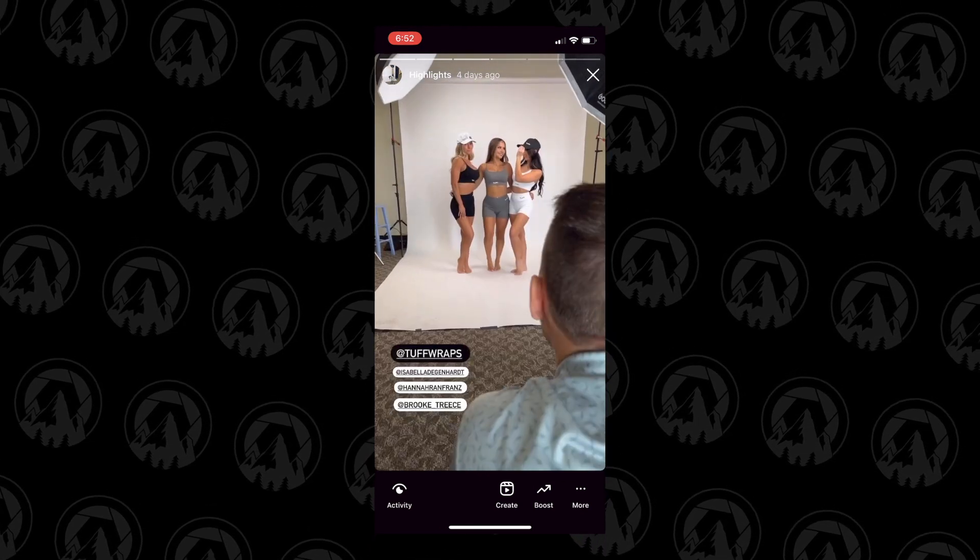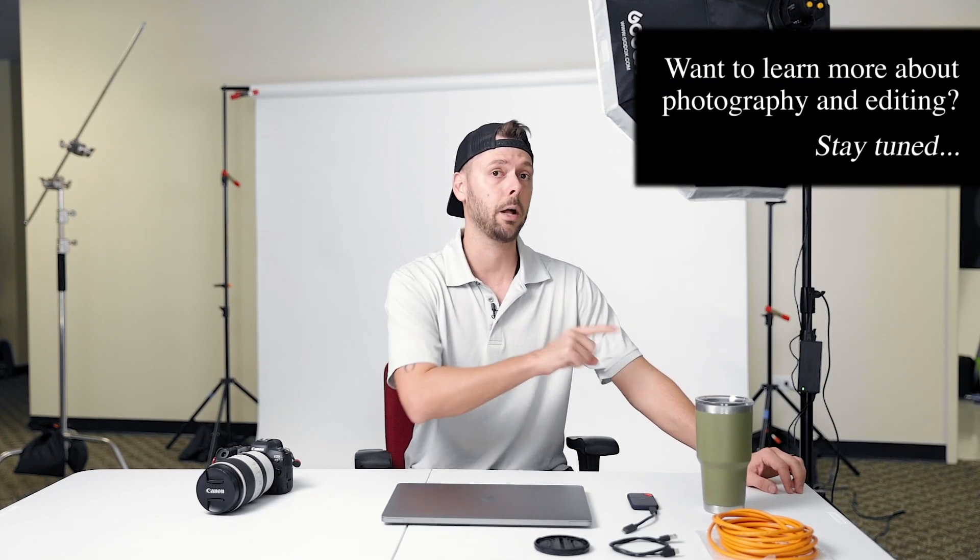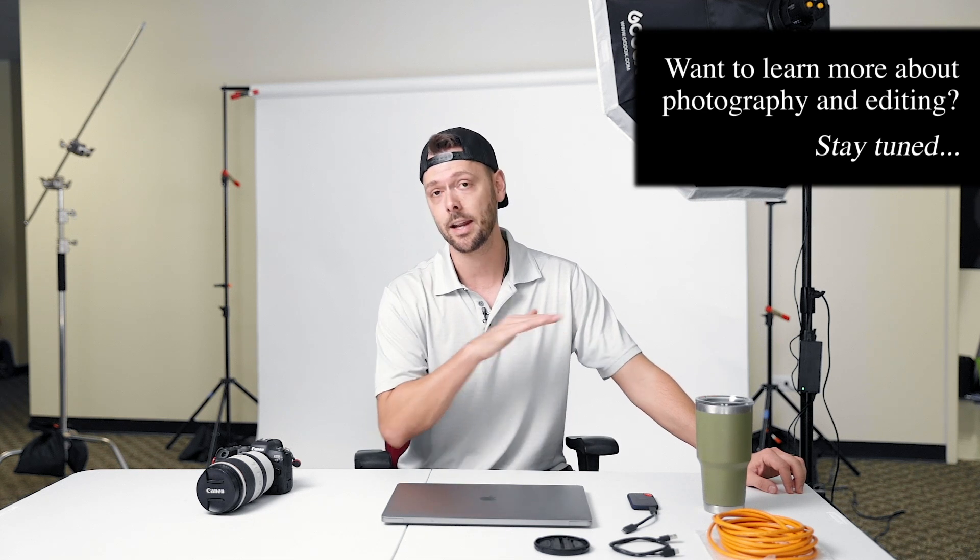A couple of notes: Lightroom Classic, you can tether. Lightroom CC, which is the cloud-based version of Lightroom, you cannot tether. So if you're using Lightroom CC, switch to Lightroom Classic because it's way better.